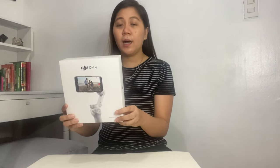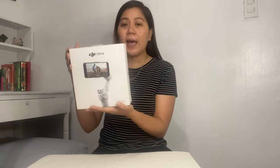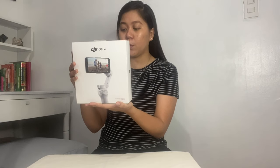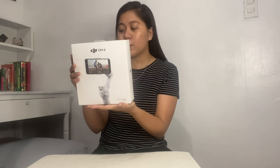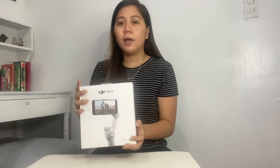The key features of this smartphone stabilizer are the magnetic quick mount, it is foldable and portable, ActiveTrack 3.0, quick roll, gesture control, and Story Mode. I'll show you later. The main difference of the OM4 compared to the OM3 is the magnetic quick mount — the OM3 doesn't have that yet — and I will show you what that magnetic quick mount is.